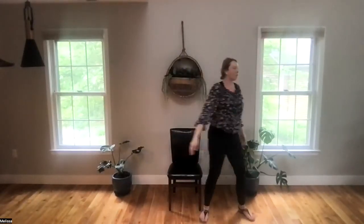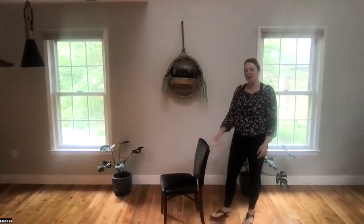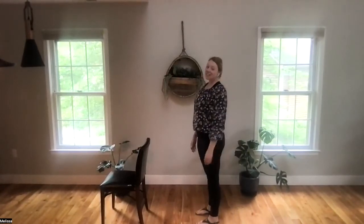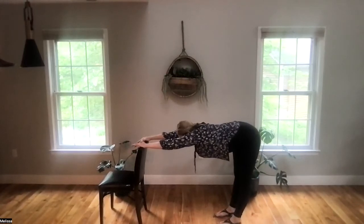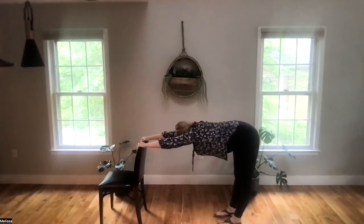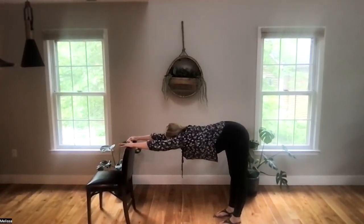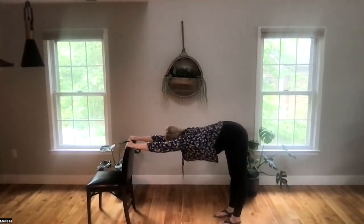Let's grab the chair and use the back of it for support — just flip it around. We'll start with a variation of a down dog or forward fold. Take your hands right onto the top of the chair, then begin to walk your hips back for a really nice stretch. If your chair has wheels not in the locked position, create a sensation of pressing the chair away from you and send your weight back into your heels, feeling yourself move and stretch in opposite directions. If the chair has wheels in the locked position, try to press it away and see if that gives you a little more stretch.